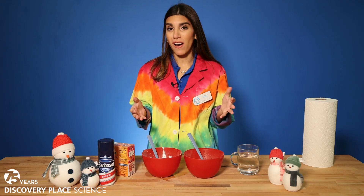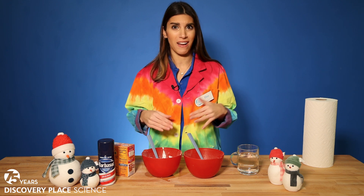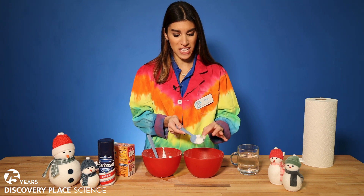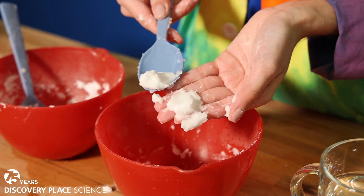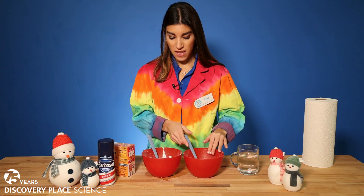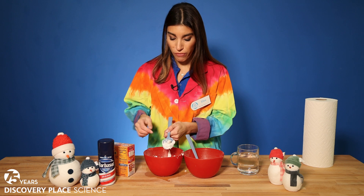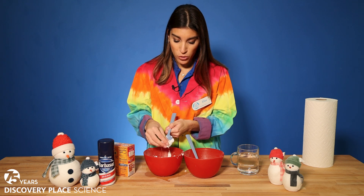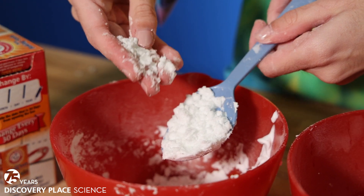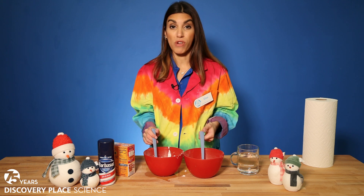It should be pretty obvious that in your bowls you have two very different kinds of snow. In one bowl I have this very thick and goopy, very wet and cold snow, and then in my other bowl I have a much more fine and powdery snow that just breaks apart. It doesn't compact together as well, and what we're looking at here is the difference in what we call snow ratios.